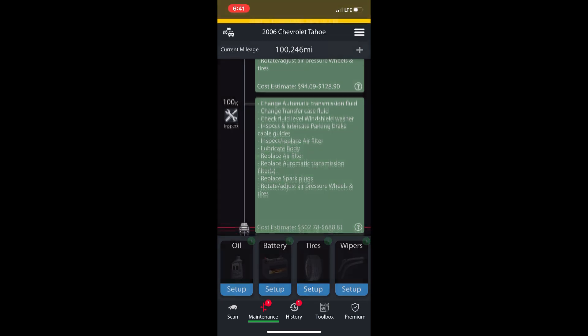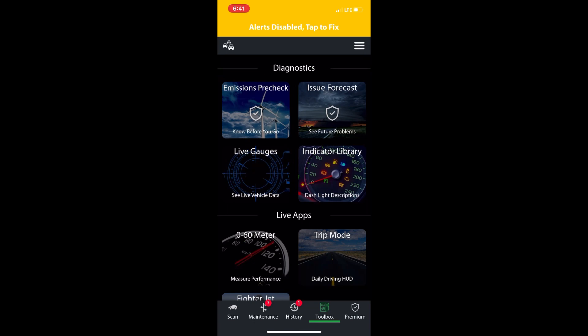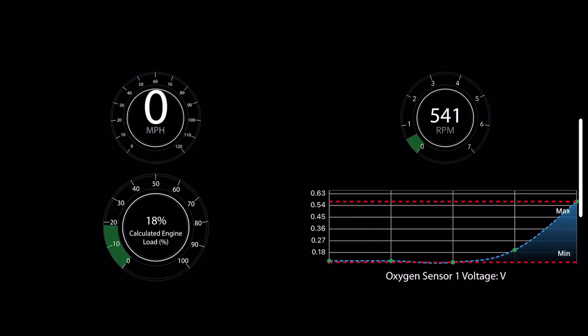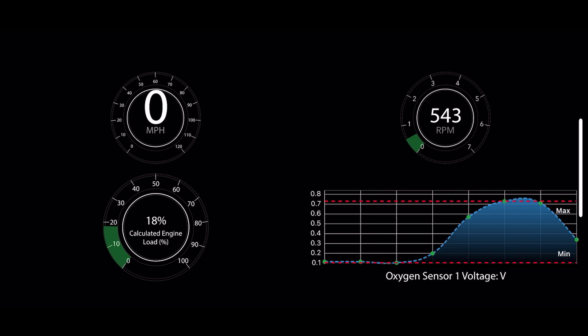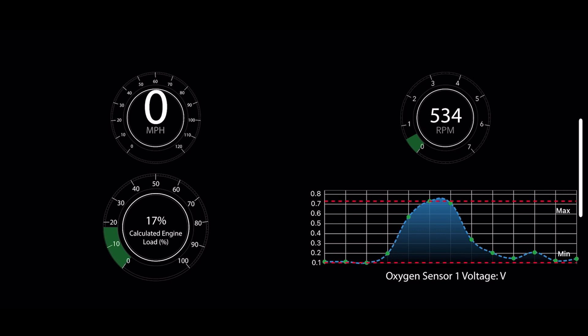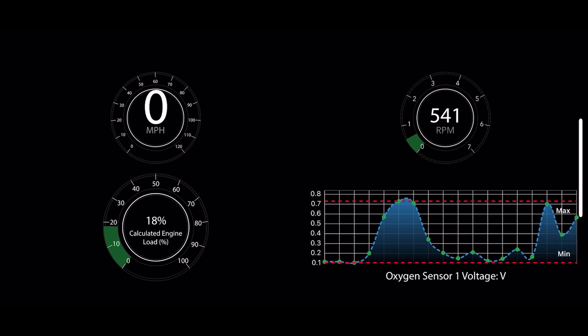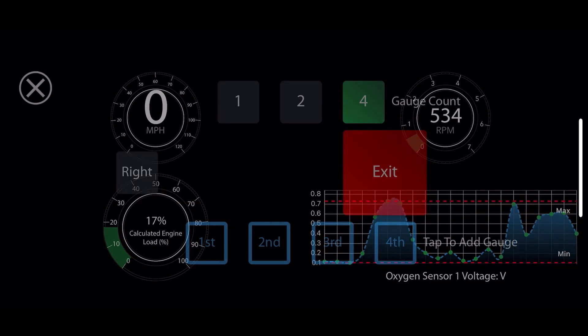If you go to history and pay for the premium, you can look up history reports — basically like Kelly Blue Book or Carfax. Over in live data you've got all your live data: top left is miles per hour, top right is engine RPM, bottom left is calculated engine load, and then you've got the O2 sensor voltage.